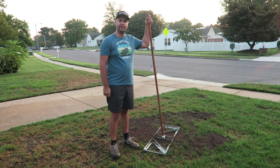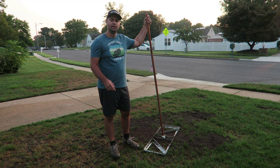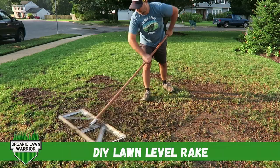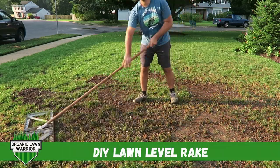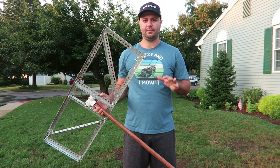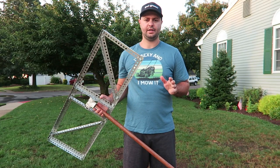Hey there! Wondering how I made this DIY lawn level? Stick around and I'll show you. Let's get started. I made this lawn level a couple days ago — it's all from stuff you can get at Home Depot, Lowe's, or Menards if that's in your area.